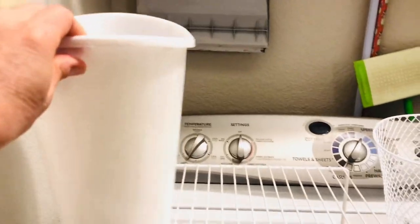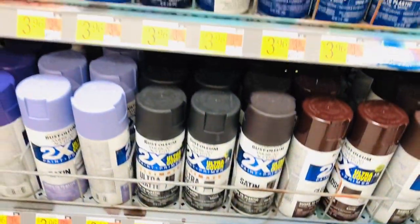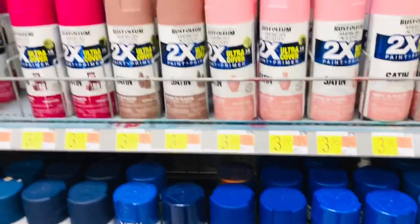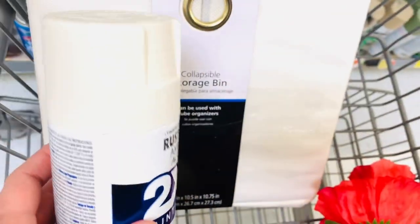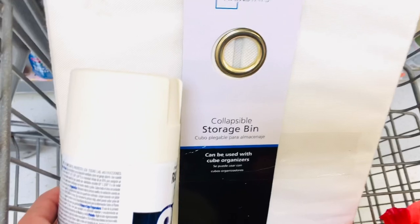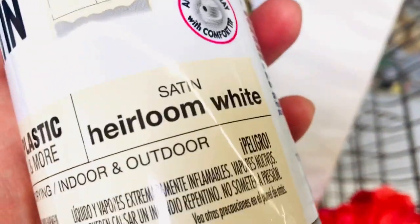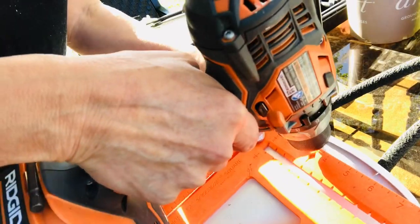Another hack when you're organizing small spaces is to go up rather than out, and these small trash cans from Dollar Tree really help with that. You can spray paint these trash cans any color you like to go with any decor, and this heirloom white spray matched my containers perfectly.